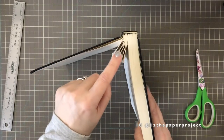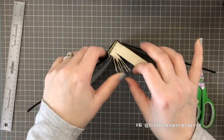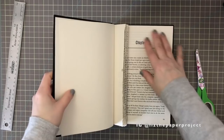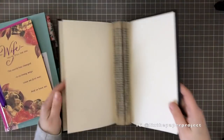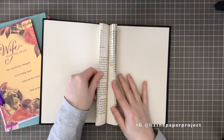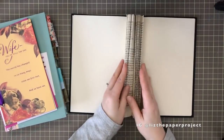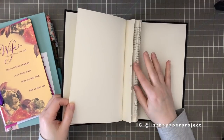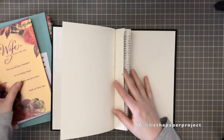As you can see here, I have about five or six of the hinges ready to go. I'll continue to do that and then come back when finished. Here we go — I've taken all the pages out that I needed to. I've done my hinges and the in-between pages, and see how nice it looks now.